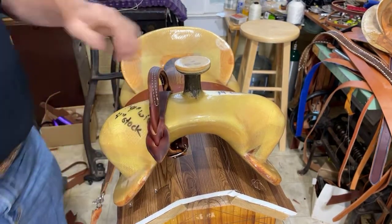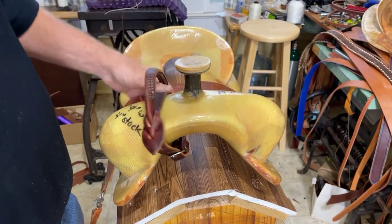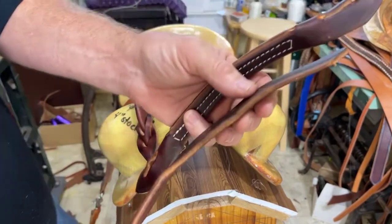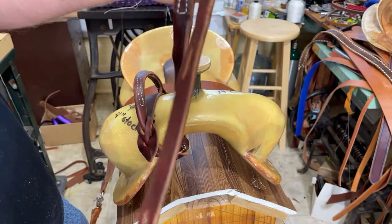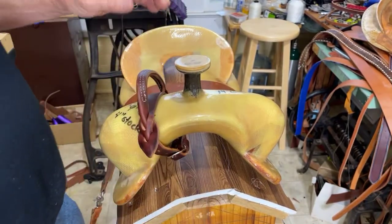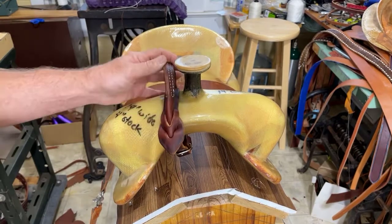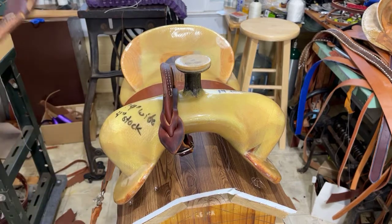A friend of mine, Bobby, wanted me to make him one of these, so I did. I used big heavy 15-ounce, what's known as latigo leather, because it will be outside in the sun all day and when they take it off it's likely to get chunked in a corner and forgotten, so I want the thing to last.